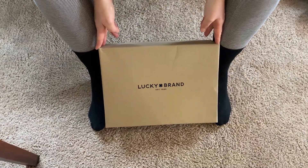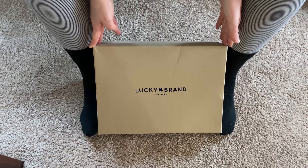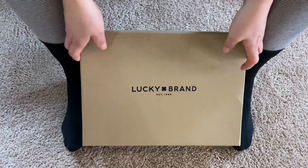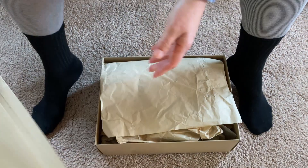Here we have a pair of Lucky Brand boots and I have just got these boots. This is a first impressions review. I will try them on and walk around so you can get some information about what these boots are like in real life. So Lucky Brand, let's open them up.